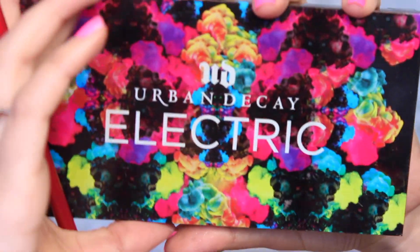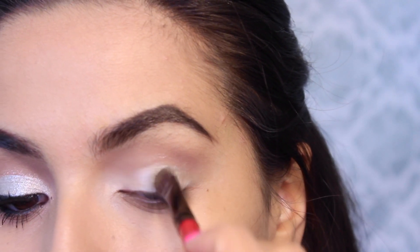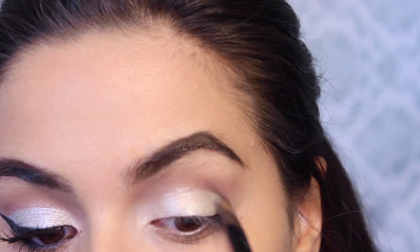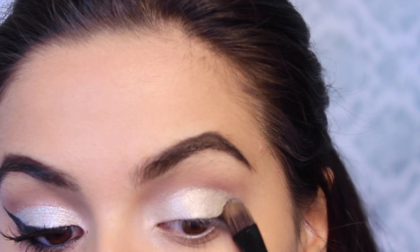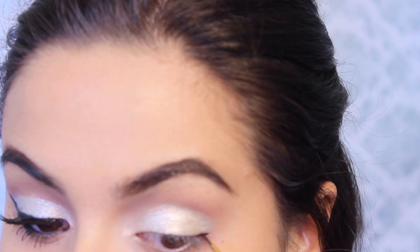Now taking the Urban Decay Electric palette and taking Revolt on a fairly large flat brush that I dampened, packing this right on the immediate eyelid and creating a very defined line between Nooner and the shimmer. This is going to give us a cut crease effect and make everything look nice and neat.